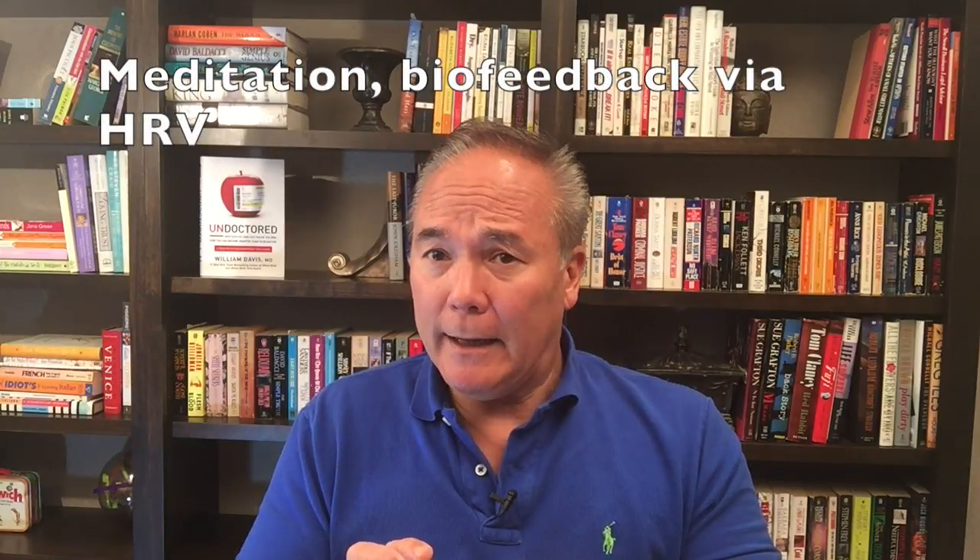Meditation, and more specifically, methods of biofeedback that involve heart rate variability, are another strategy. These come under a number of different names — HeartMath is one program, Breathe Sync is another, among many others. They give you an index of how deep a meditative state you're achieving. It takes a few weeks to get good at it, but once you learn how to use heart rate variability as a biofeedback tool, you can drop your blood pressure dramatically.